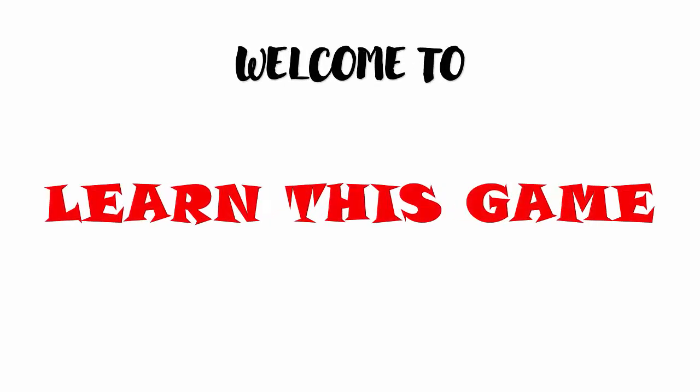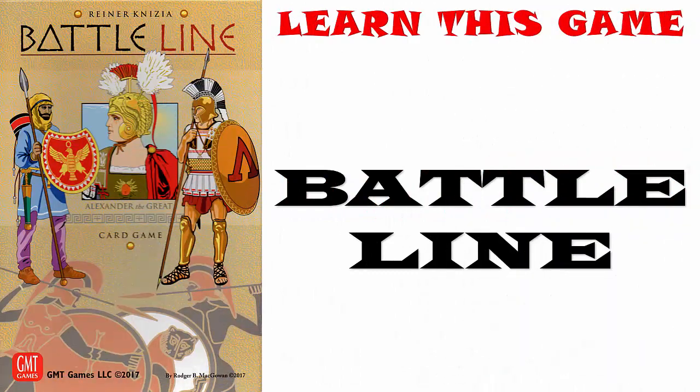Welcome to Learn This Game, where you can learn about board games and how they are played. Today, we'll be looking at Battle Line.